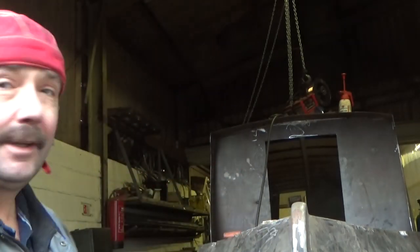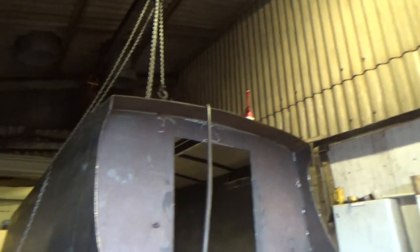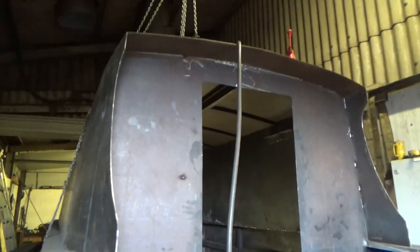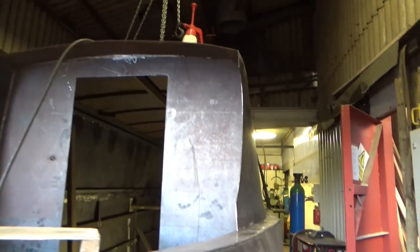Just skipped forward about three weeks since I started putting that side on, so just coming down for a bit of an update on the boat. As you can see there's quite a difference — both sides are on and the lid's on top. Looking down the starboard side and the front, it's all nicely curved.